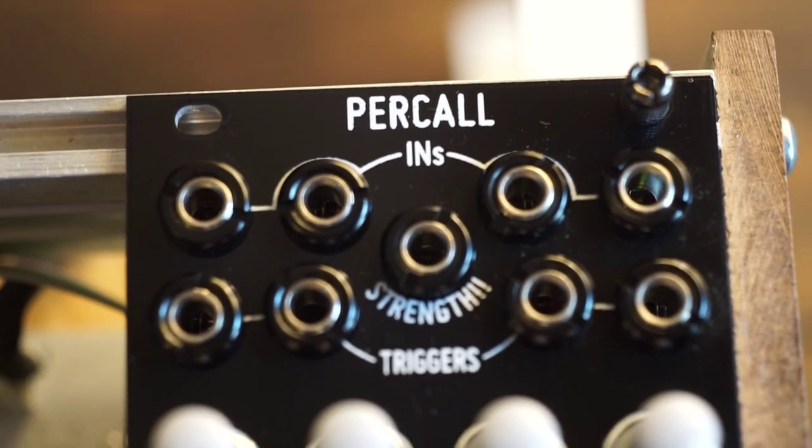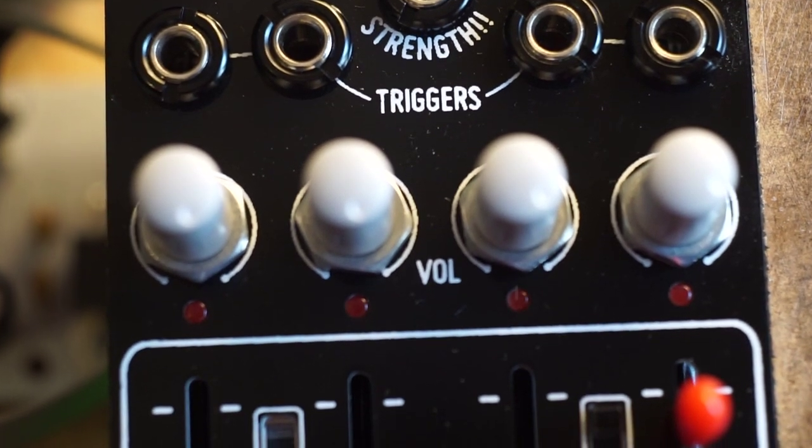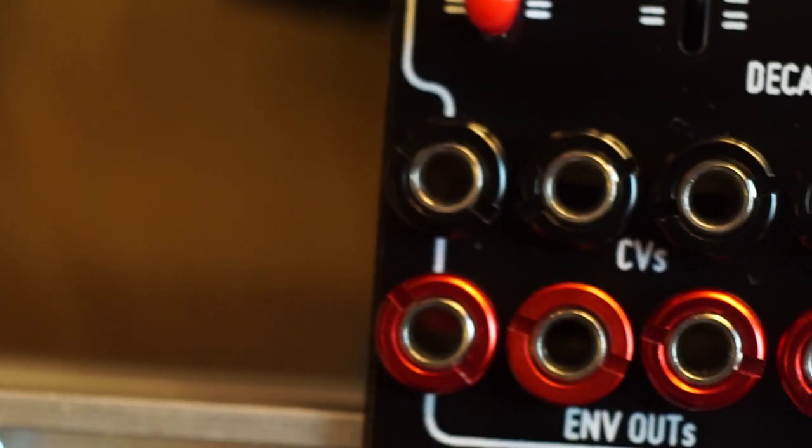It's basically four percussion-oriented envelope generators with CV decay and four VCAs in just 12 HP. There's a volume control for each channel and four outputs. Any outputs you don't patch get mixed into output number four, so it's also a mixer.